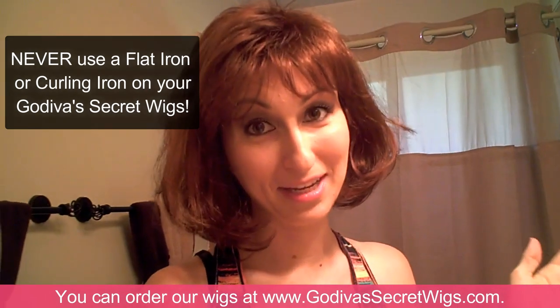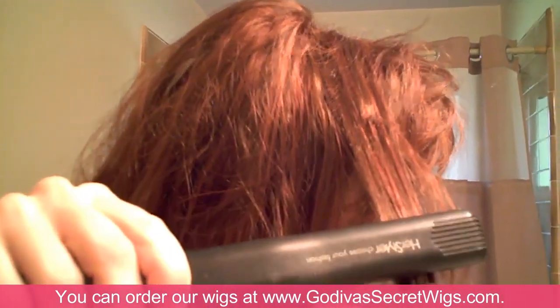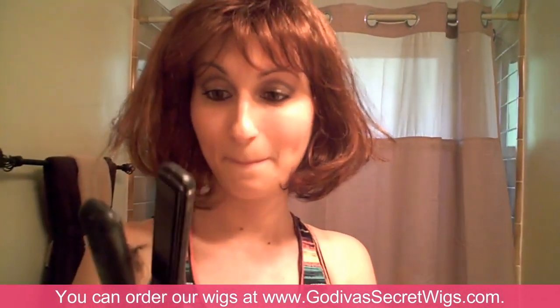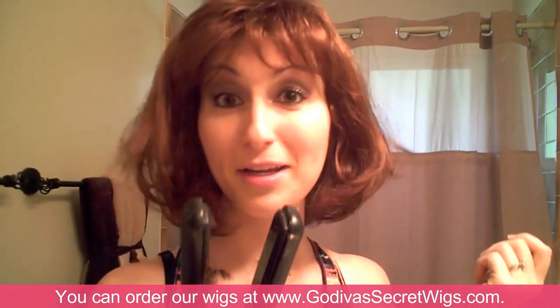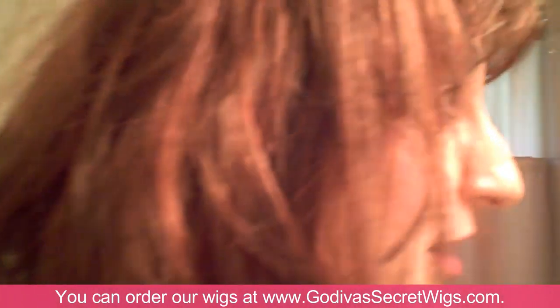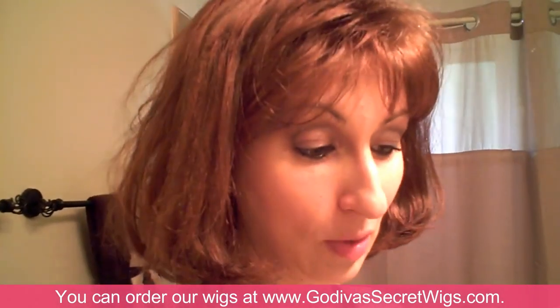And if you don't believe me, let me shake it again. Here's a close-up of what happens — it literally just melts the fiber. I can't believe it. I'm going to have to buy a new wig because obviously you cannot change the style of the wig you have. Look what happened. It's worse than when it started. So lesson learned.